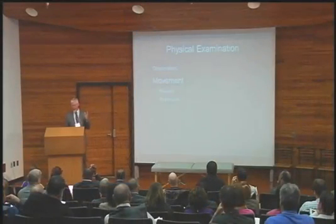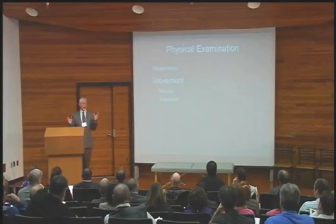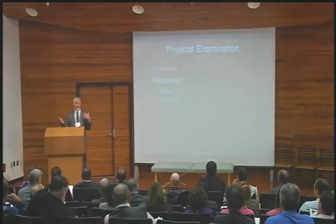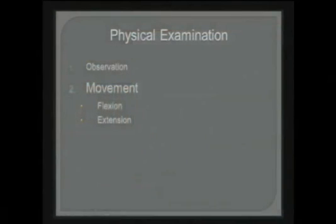Movement patterns of flexion and extension. There are other movements, but they're all combined movements — side bending, rotation — and they hurt no matter what your pattern. But what distinguishes the mechanical patterns are those that are aggravated on flexion and those that are aggravated on extension. We're going to come back to that and break it out in more detail.